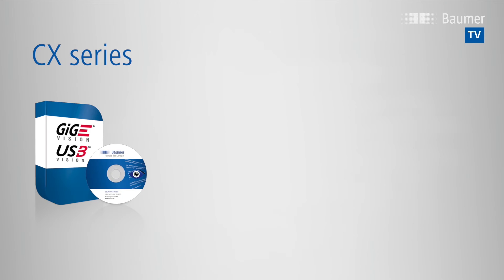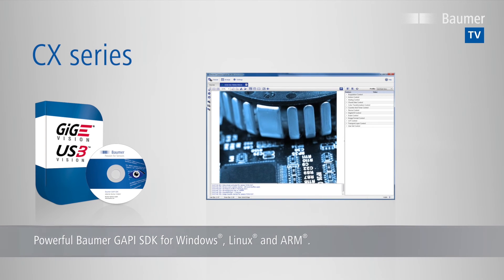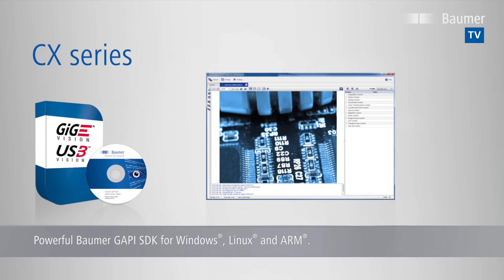CX cameras are supported by the free and field-proven Baumer GAPI software development kit for Windows and Linux, to easily build customer programs. Additionally, ARM-based platforms are supported for embedded vision applications.